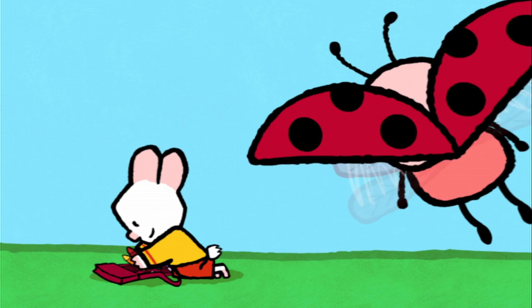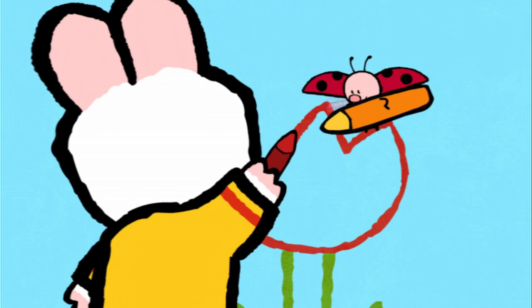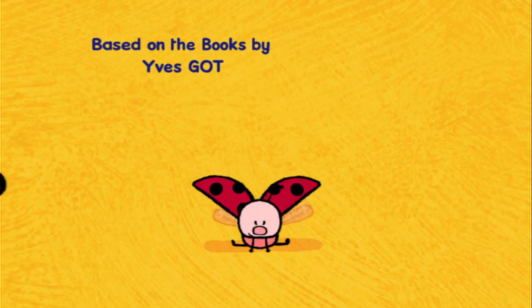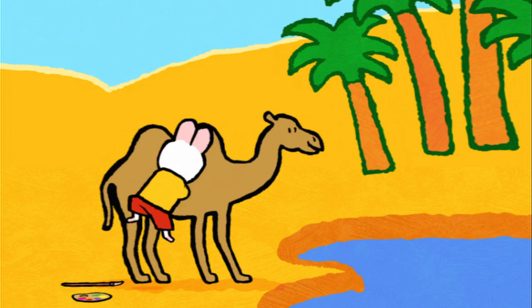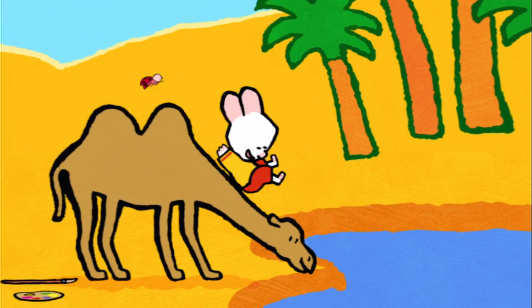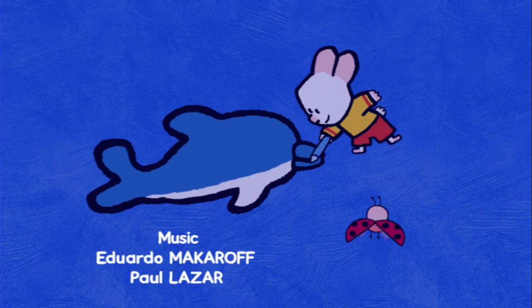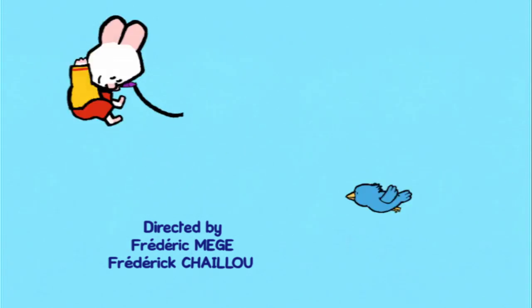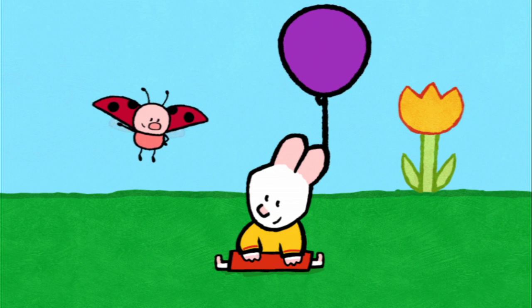I will teach you how to make a picture now. Drawing can be fun, let me show you how it's done. Draw us a picture, Louie! When I cover in, the magic will begin, and together we'll make the picture come real. Draw us a picture, Louie! Take a look and see how easy it can be, come along and draw with me. So draw us a picture, draw us a picture, Louie!